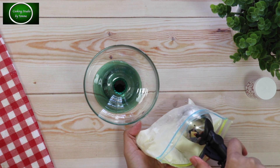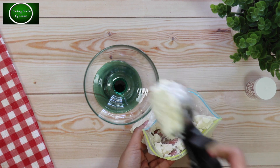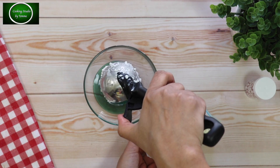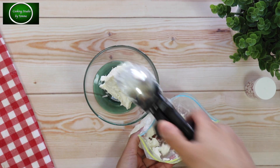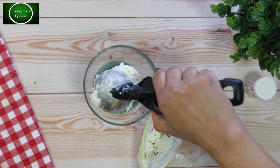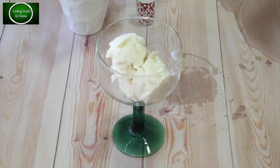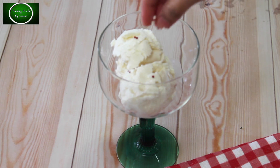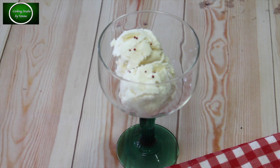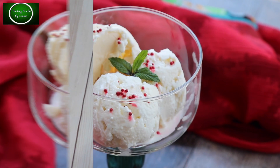We're going to make a glass of ice cream with 3 scoops of ice cream. For serving the ice cream, you need sprinkles, chocolate sauce, and a little bit of chocolate.